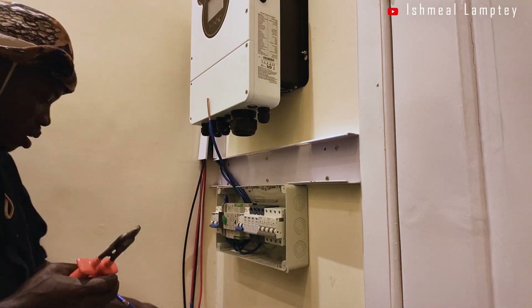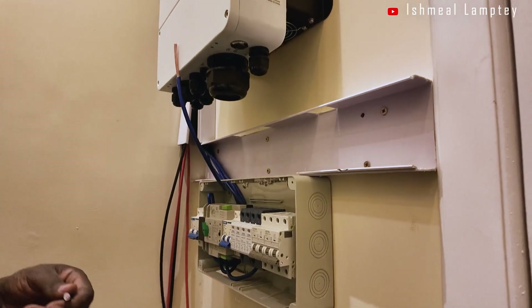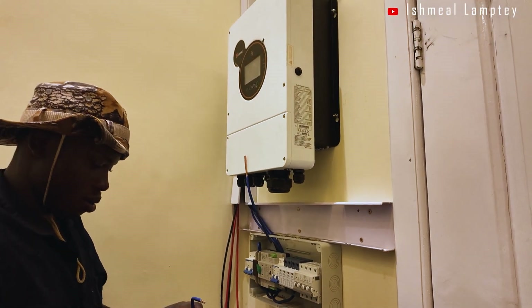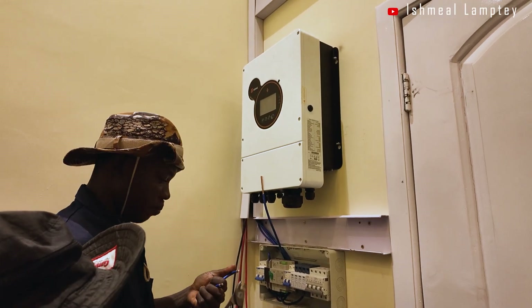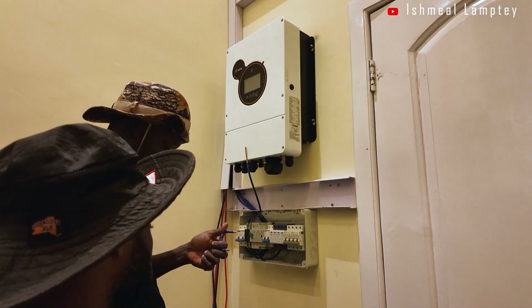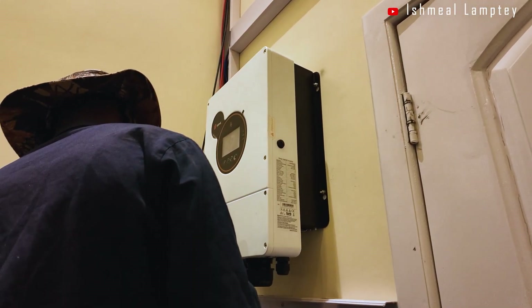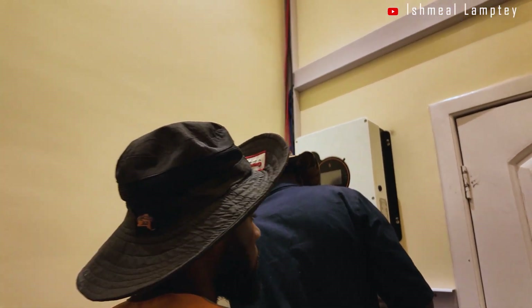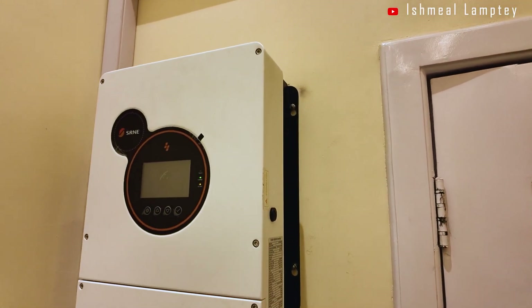The installation took two days. We set the system priorities just as specified by the owner: solar as first priority, battery as next priority, and then grid should the battery run out, especially at night. We also configured the app on the client's phone for real-time monitoring of the system.